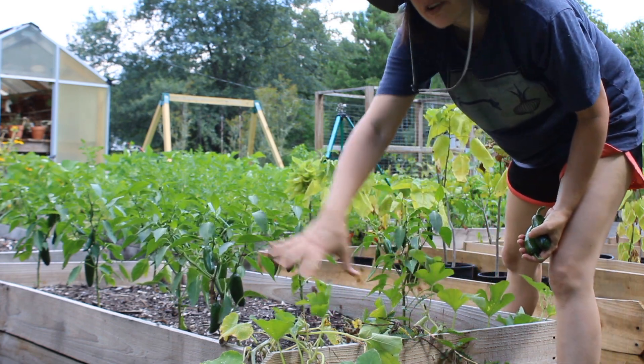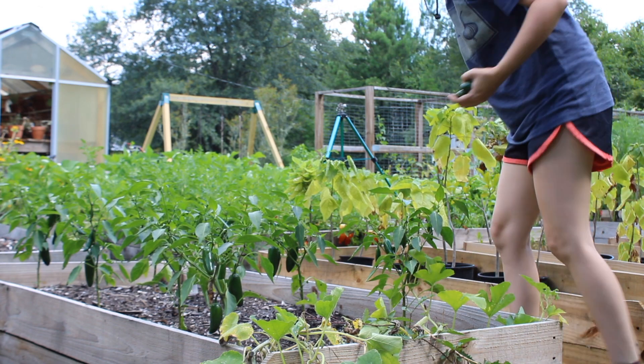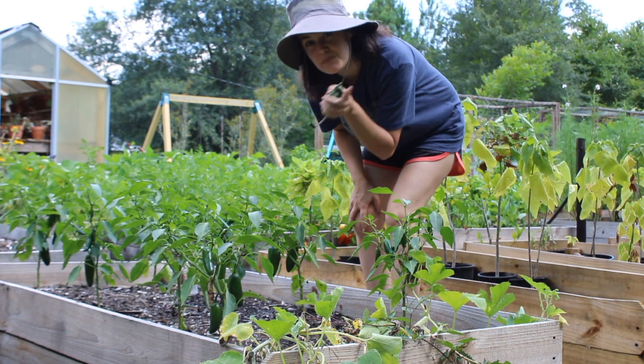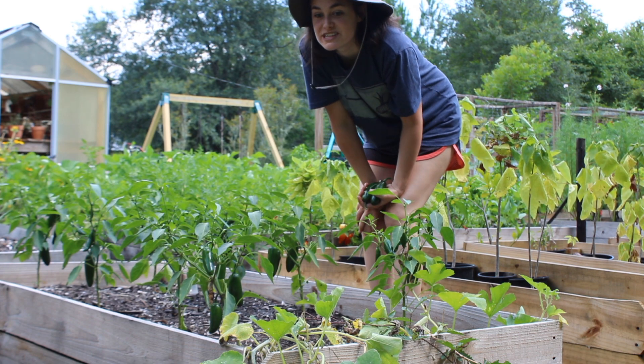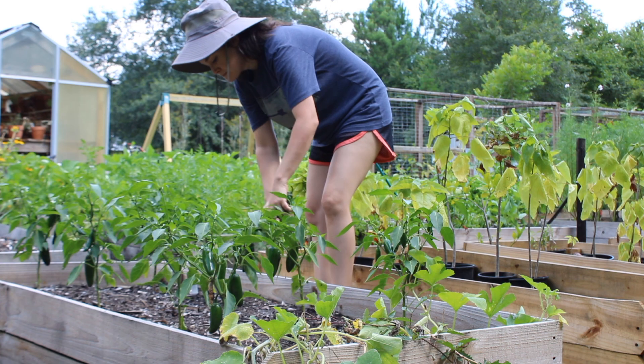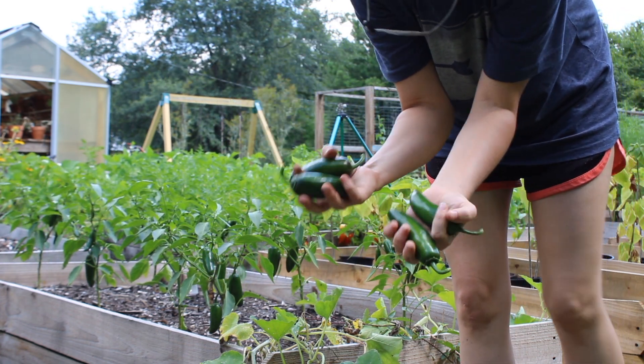The squash bugs have taken over my spaghetti squash right here, so I don't think I'm going to get any spaghetti squash. But the good news is we have plenty of cantaloupe growing — I counted six really good-sized cantaloupes over there. I like to chop up jalapeños, pickle them, and use them on tacos.